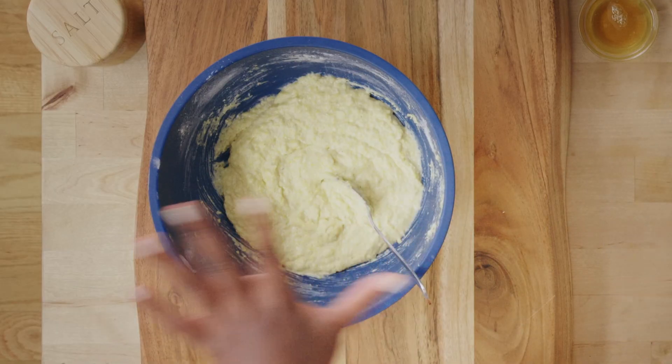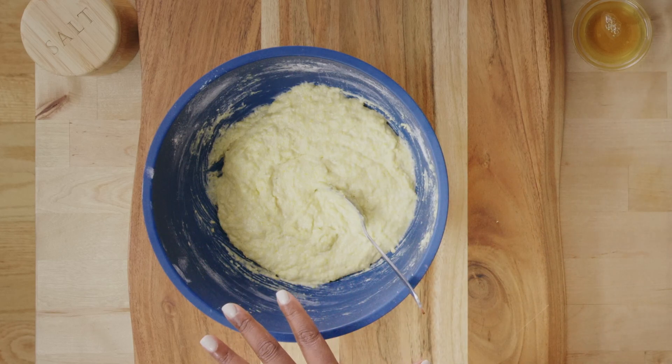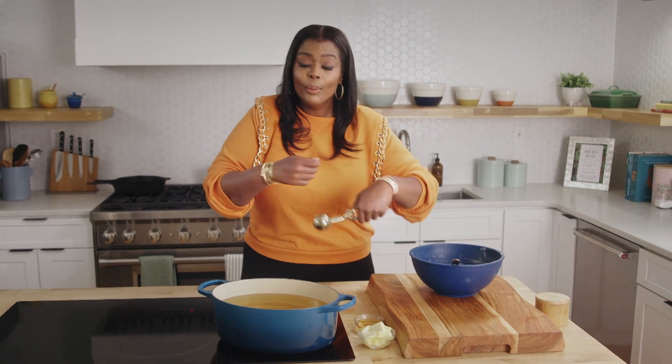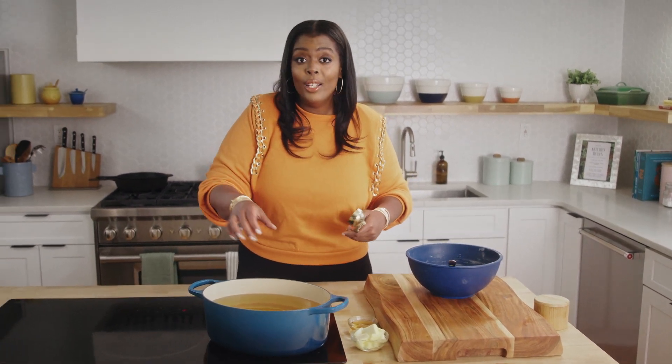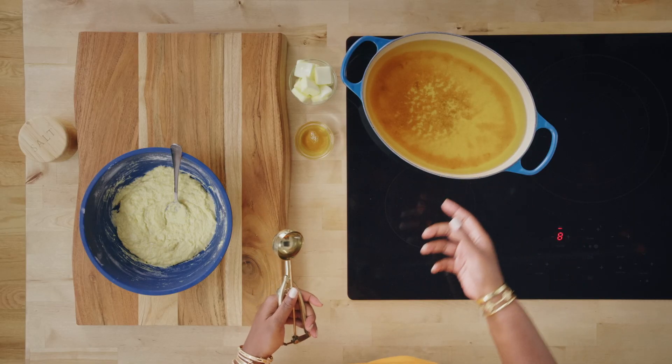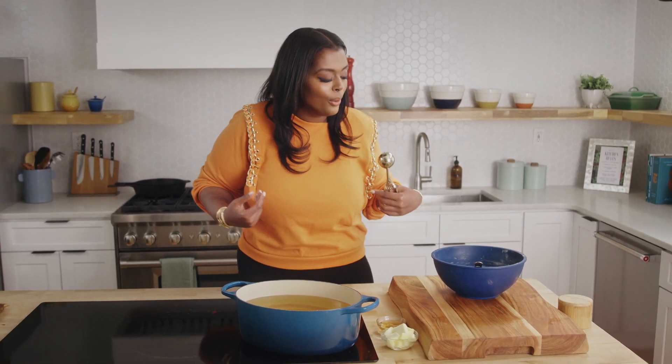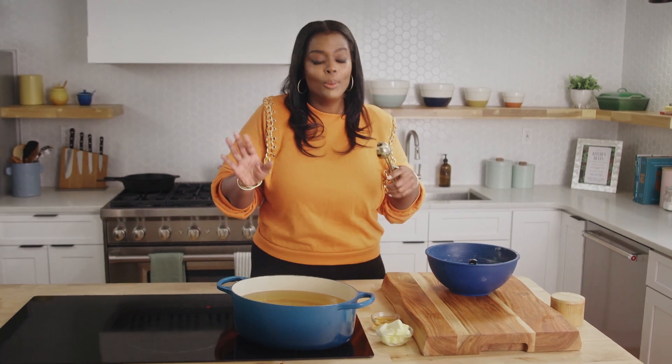Now that we have all of our ingredients combined, we're going to scoop either by the spoonful or the scoopful into some hot oil — about 350 to 375 degrees. We do not want our oil super hot, because what will happen is we'll have a beautiful golden-brown color on the outside and it'll be raw and runny on the inside. We don't eat raw egg. You could use a two-spoon method, make some little quenelles, or make a drop biscuit consistency. But in this instance we're going to make them pretty, because we have company.